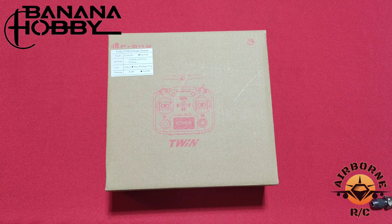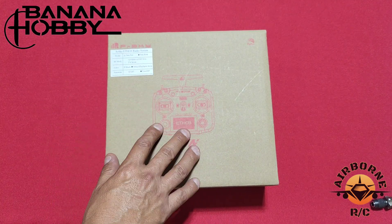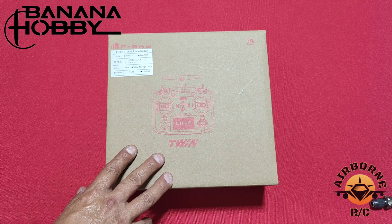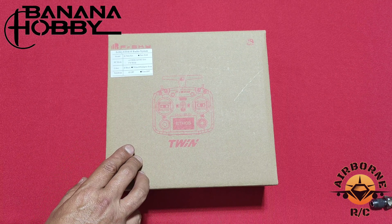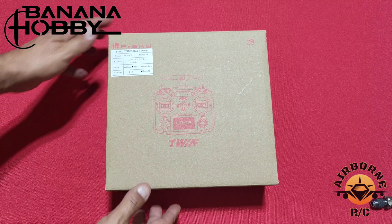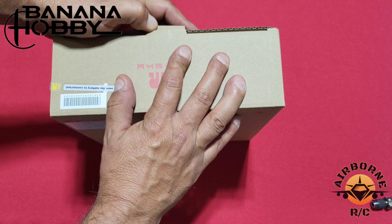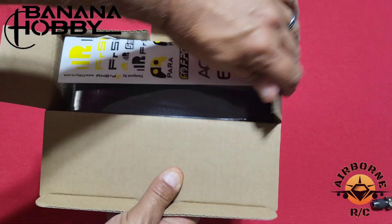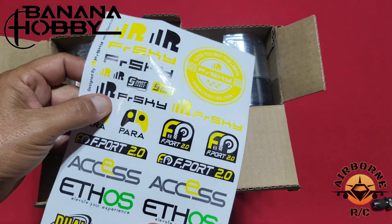We got the eye in the sky and we got our FR Sky Twin X14S right here in the box. They do have two models, the X14 and the X14S — we'll go over the differences in a bit. They also have three different colors to choose from: white, black, and green. I chose the white one — I like to be a rebel. We got stickers too.